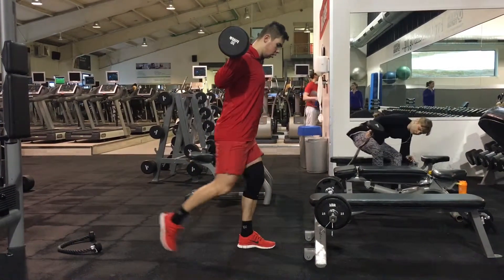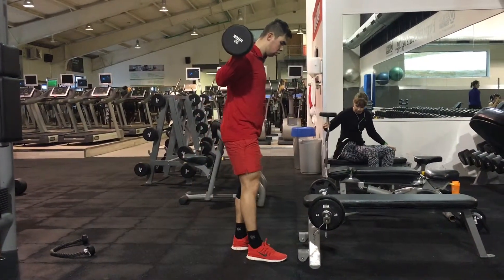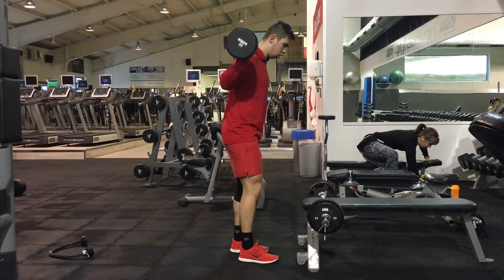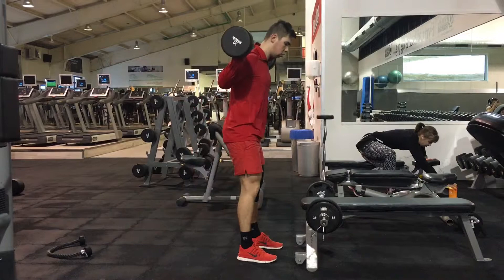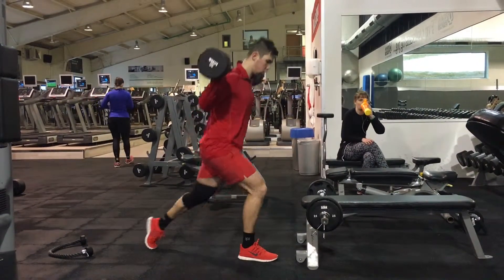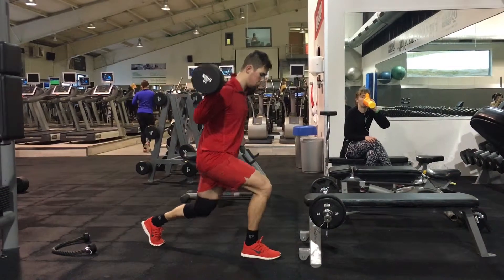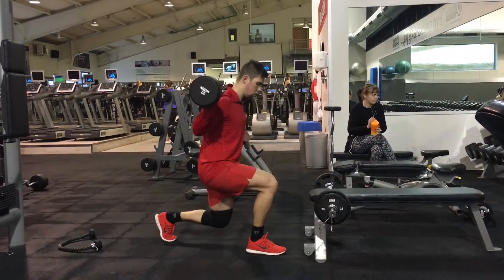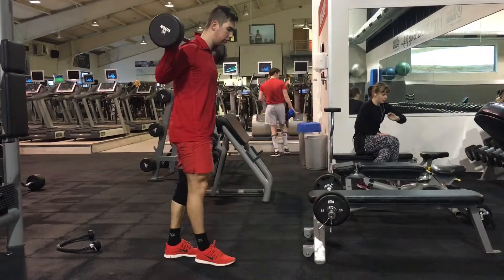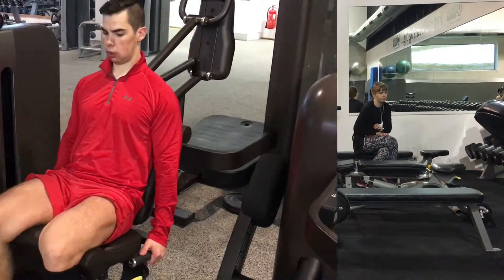Here we have some reverse lunges, which I took from Marc Lobliner over at Tiger Fitness. For me, I need to do exercises that don't bother my knee, and this one was very good on my knee, so I definitely recommend that you try it.